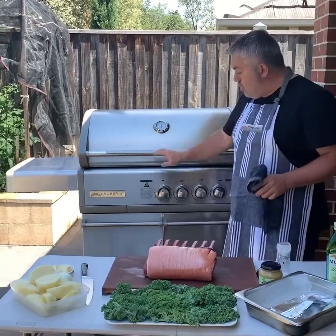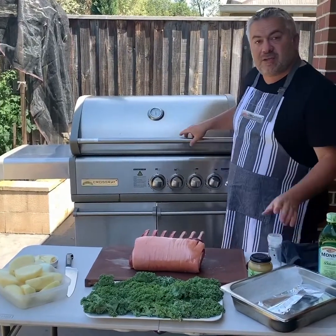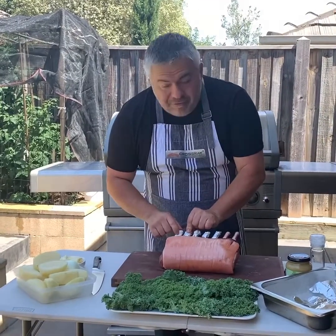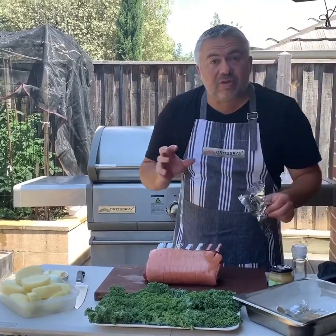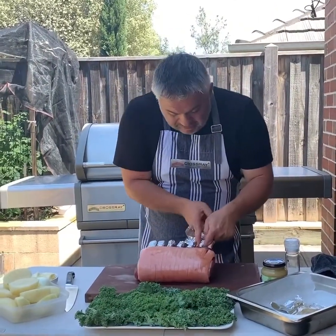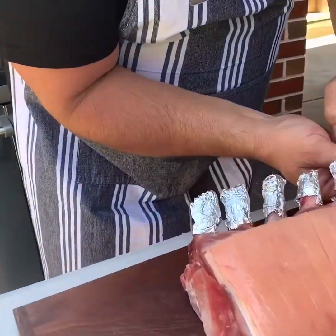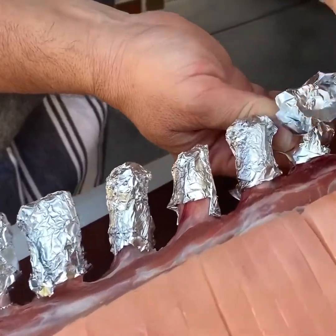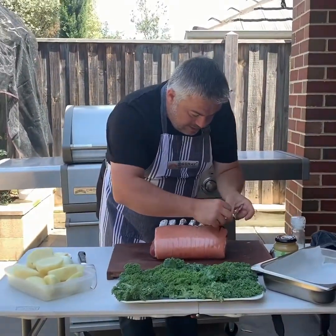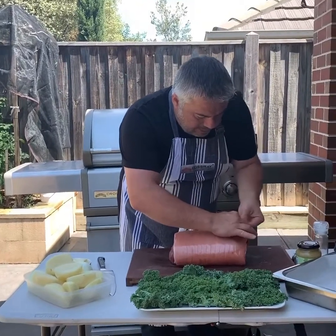The Crossray barbecue has had all four burners on high for around five minutes and it's brought it up to 250 degrees. I've already started putting a little bit of foil on the bone of the rack, and that will make sure that during the cooking of the hour it doesn't go too black and look unattractive. I've got a bit of foil, I just spin it around like that and then just fold it over, and that will stay there for the entire cooking time. Just like that — we'll close it up.